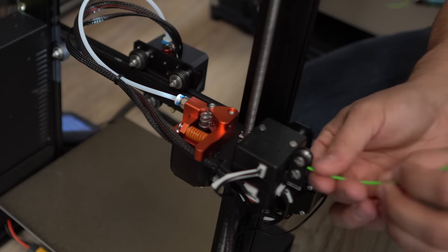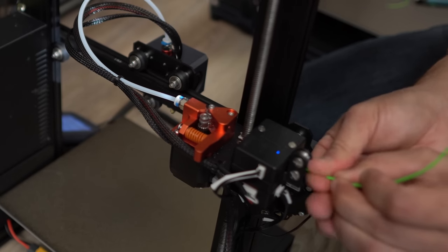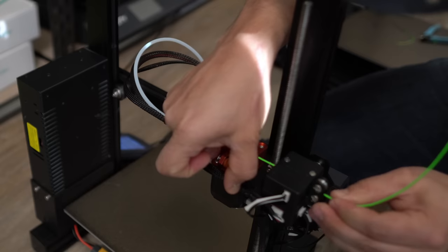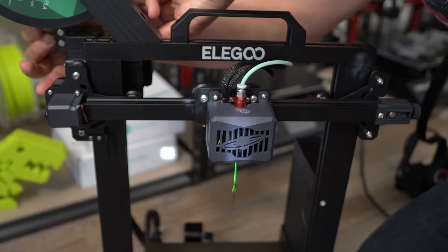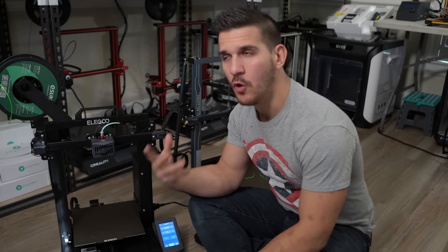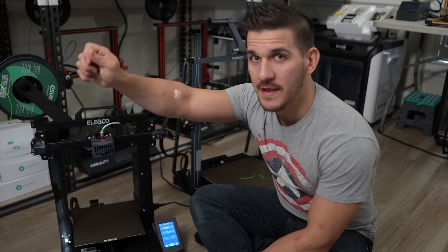Loading it through the Bowden style setup is pretty much the same thing. Feed it through the sensor, make sure it goes into the little extruder lever, open it up, and feed it all the way through. By holding that lever open and pushing through, you should start to see filament dripping out the end. And if you're having trouble getting filament out to change the color or the roll, you'll pretty much do the same process — heat up your printer, push some filament through, and then you'll be able to pull it out of the hot end.